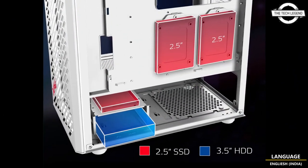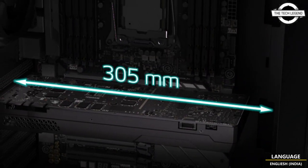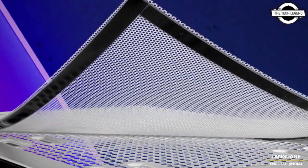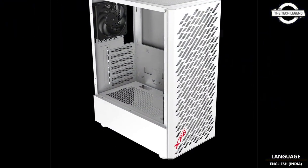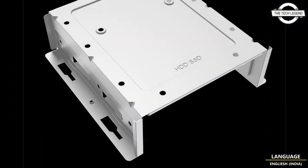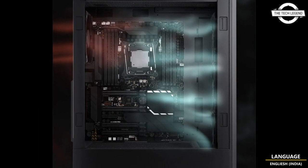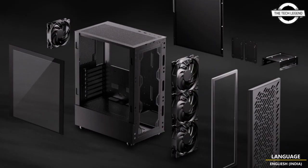It has space-saving dimensions yet remains capable of accommodating a graphics card with a length of up to 335mm. It can support a power supply with lengths from 160mm to 180mm, including the 80 Plus Gold certified XPG Core Reactor and 80 Plus Platinum certified XPG Cyber Core.